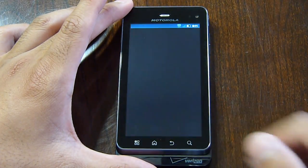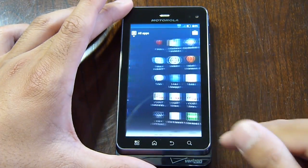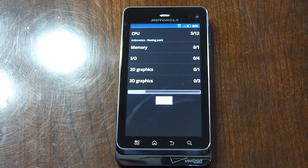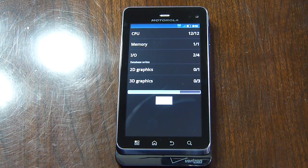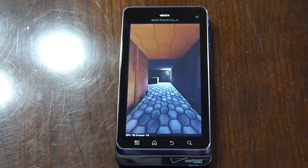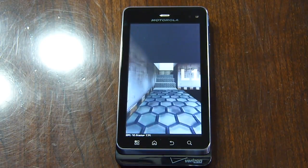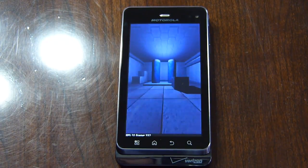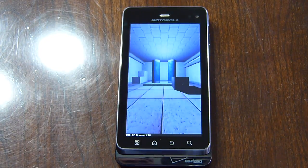So let's quickly run the first test here — let's do Quadrant, already downloaded. We're going to run this and see what kind of figures it puts up. Now, it has a dual-core processor, so it should run this test pretty fast compared to some other devices. I'm interested to see what it puts up. Most recently we saw the T-Mobile myTouch 4G Slide achieve a Quadrant score of around 2,000. Right now the graphical test is running at a smooth 30 frames per second — looks very nice.